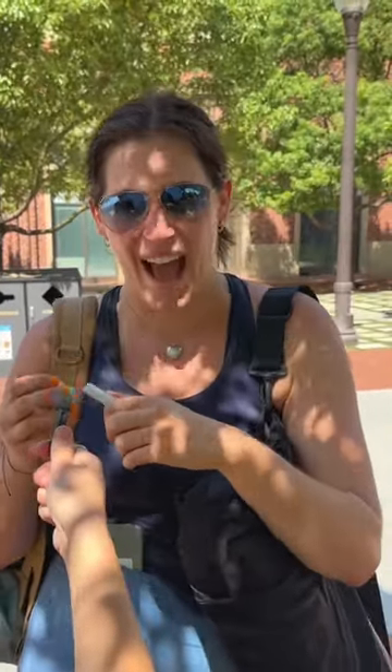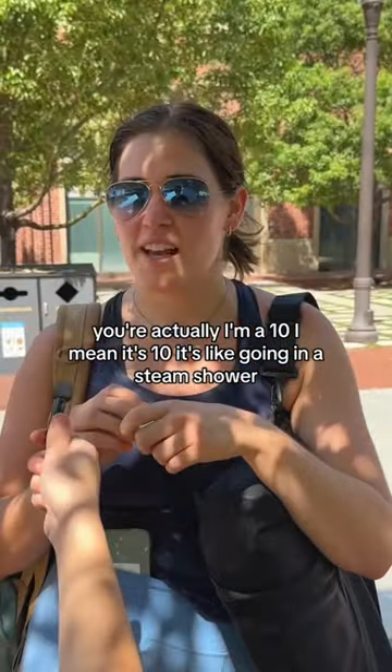Oh shit. I'm a 10. I mean it's a 10, it's like going in a steam shower.